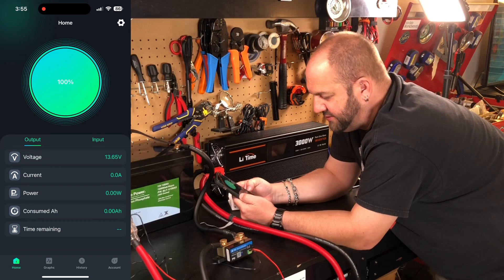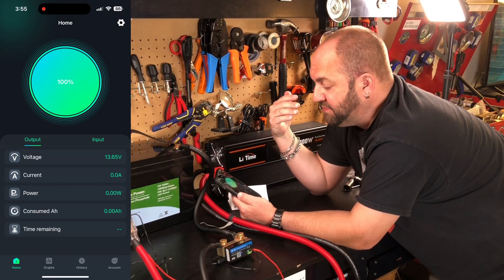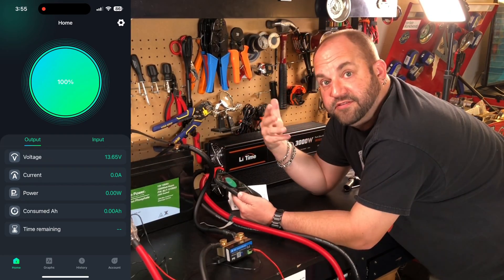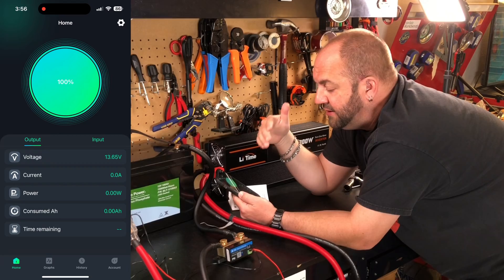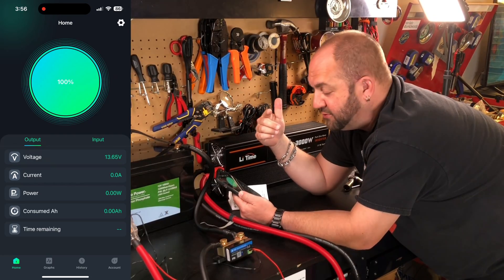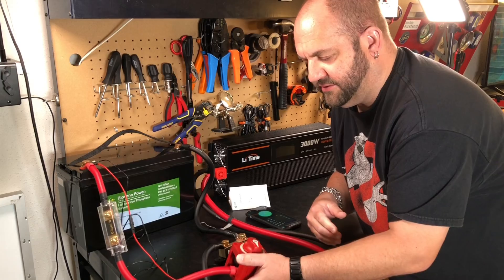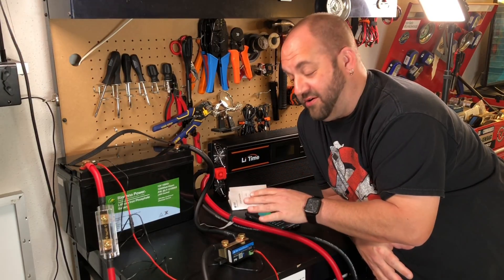Back on the main screen, my voltage is at 13.65V, not drawing any current, zero consumed amp hours. Once we start drawing current, the time remaining will calculate — it'll say how much time we have left at the current draw rate, factoring in solar if you have it. It's really nice because if you consume amp hours but a solar charger is putting more back in, it subtracts those back toward zero. Now we'll turn on a load. This shunt draws almost no current, so you don't need to worry about it draining your battery long-term.